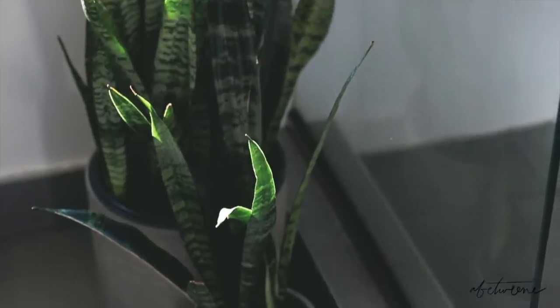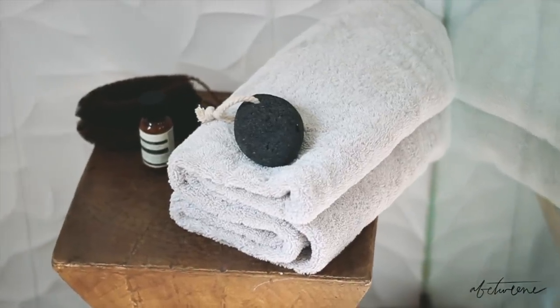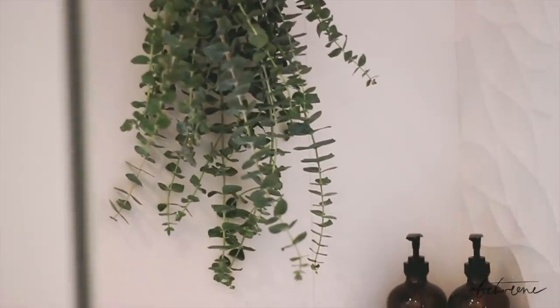I recently moved, and today I'm going to show you how I transformed my bathroom into what I would like to consider a bit of an urban jungle and a sanctuary where I could really enjoy my self-care routines.